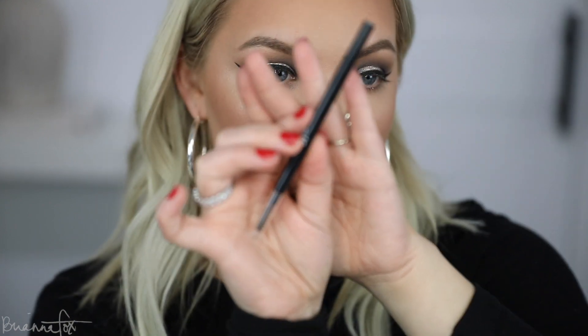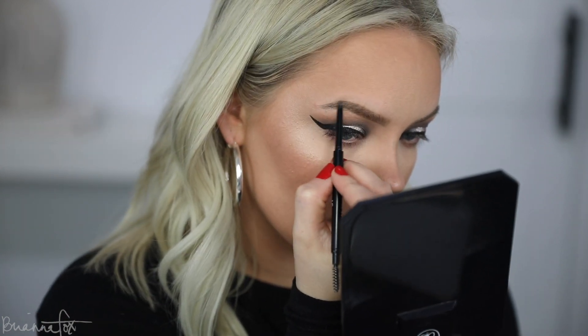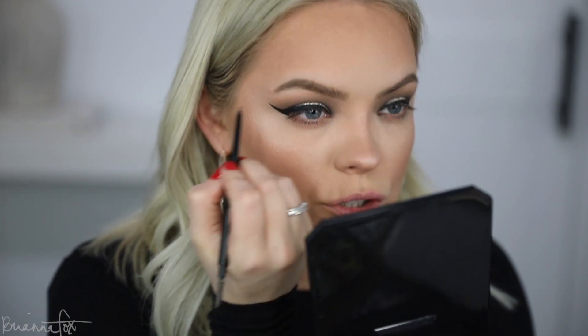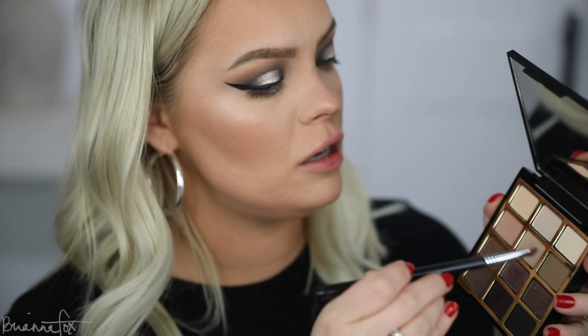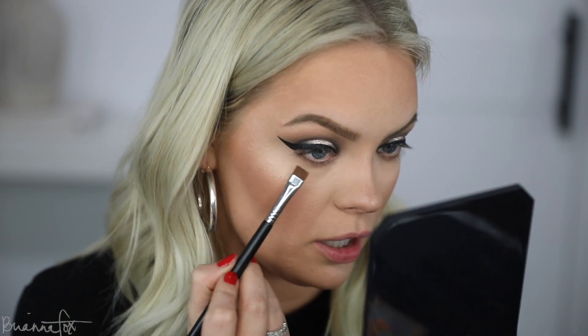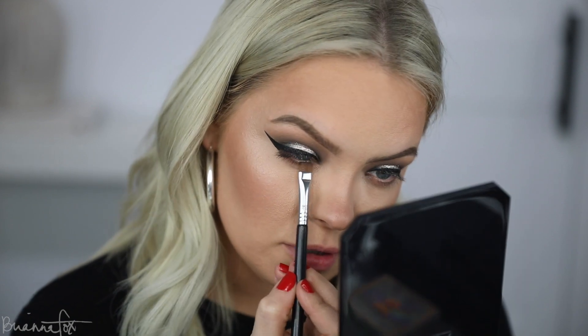I actually really like how naked the bottom lash line is, but I'm going to put a little something there just because the top is so dramatic. Before I do that, I'm going to go into the ELF Ultra Precise Brow Pencil — I just want to make these a little bit darker, kind of on the tail of the brow. This will help to border the dark eyeshadow and give it a little bit of structure. For the bottom lash line, I'm going to take this shade from the Milani palette, look up, and pop this right at the lash line to give it some definition.